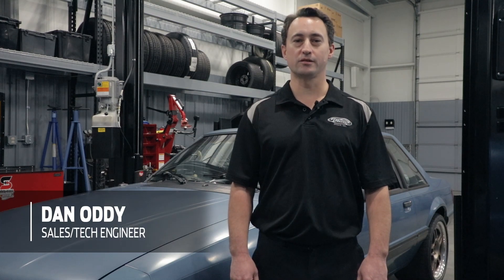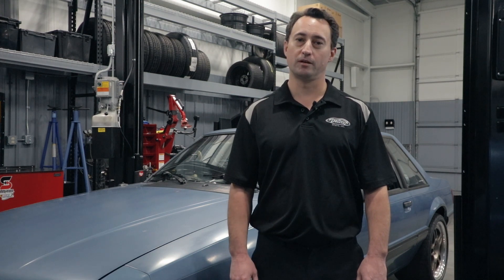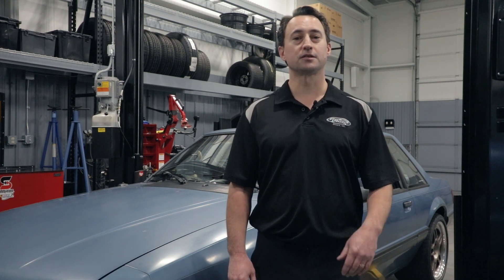Hey everyone, Dan Addy here. Welcome to another edition of Detroit Speed's Tech Talk. Today we're going to show you Detroit Speed's new ExoBrace for the Fox Body Platform. This includes vehicles such as the 1979-93 Ford Mustang, as well as the 1979-86 Mercury Capri.